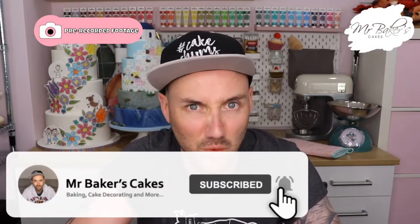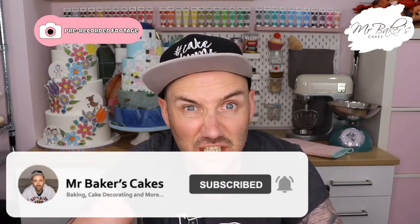Hey cake chums and mini chums, welcome back to another episode of Mr. Baker's Cake School. A lot of people think of gingerbread as something we eat at Christmas, but other than gingerbread houses, you can have gingerbread whenever you want. Gingerbread men are definitely one of my favorite bakery snacks. Do you prefer crunchy or soft gingerbread? In this week's video I'm going to give you hints and tips so you can make gingerbread the way you like it.